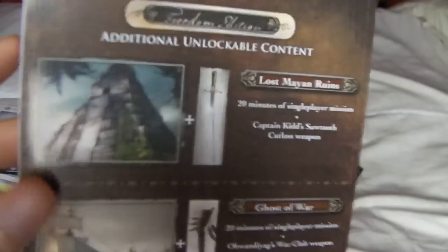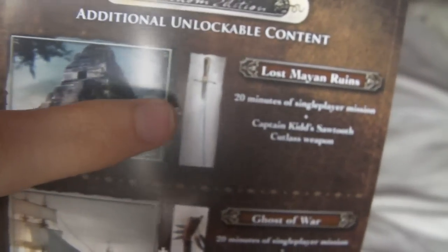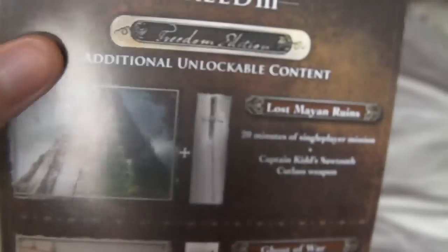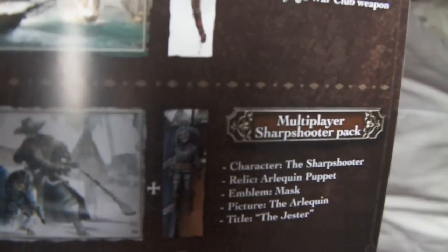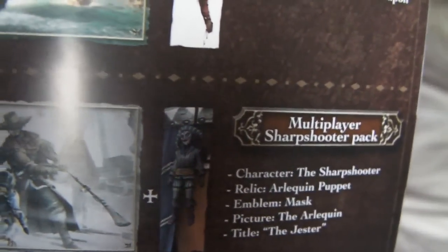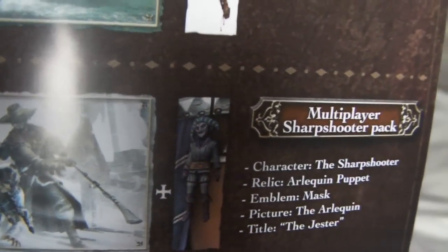Obviously you have your online pass. And the Freedom Edition exclusives are two single player missions, spanning 20 minutes each. And also you get two weapons — a Cutlass and a War Club. And also you get another multiplayer pack with another character, some emblems, a picture, and a title.